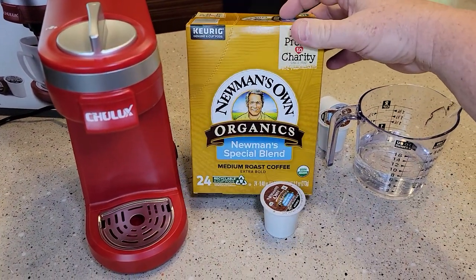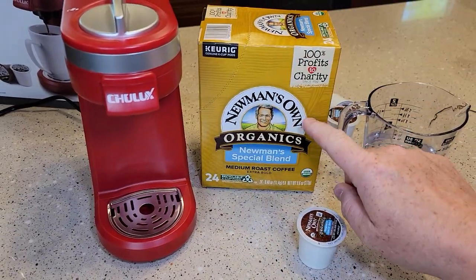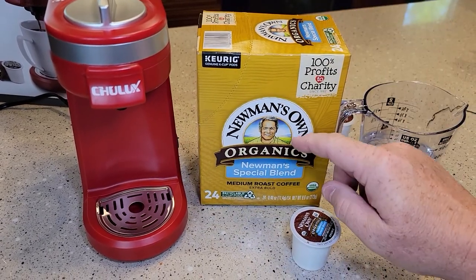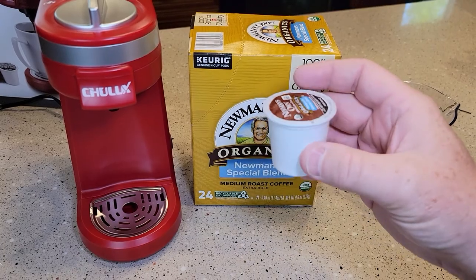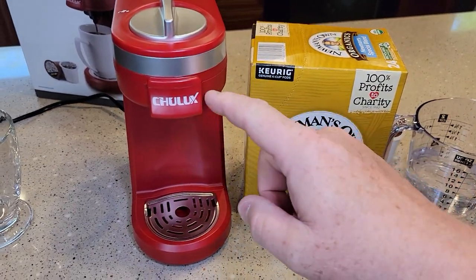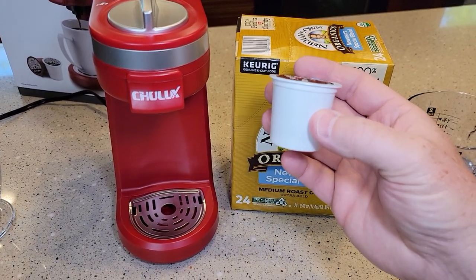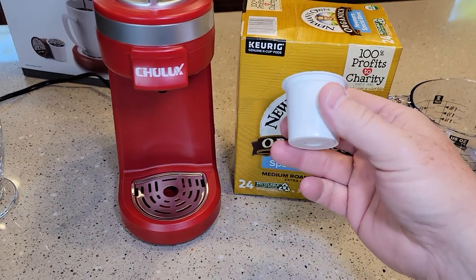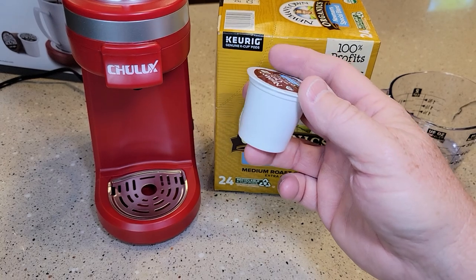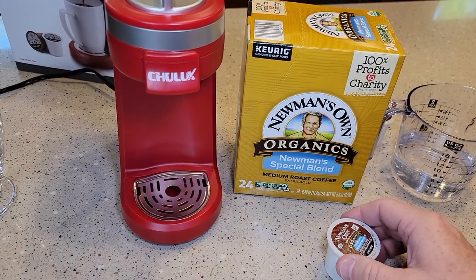We're going to brew just a standard Keurig K-cup. You can look on the box — sometimes they tell you what to brew them at. Starbucks is really good at that; they'll say brew this K-cup on eight ounces. I've found eight ounces is a really good setting, but you can go down to six or five ounces, or even up to twelve ounces, though that gets pretty watered down.